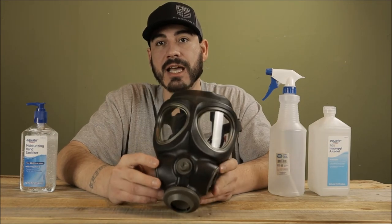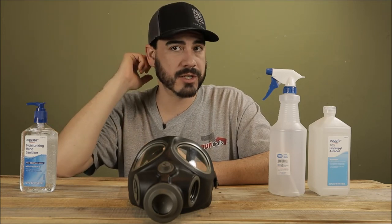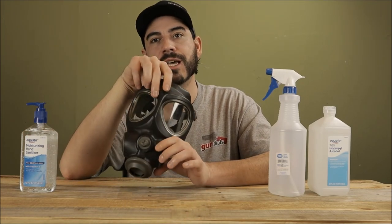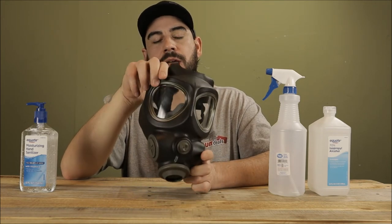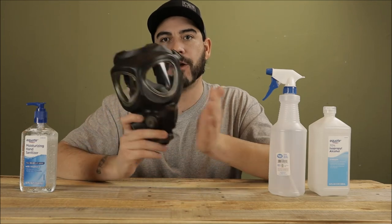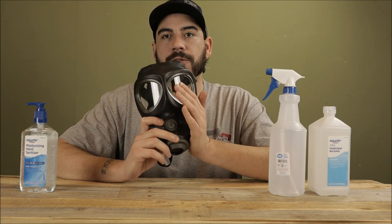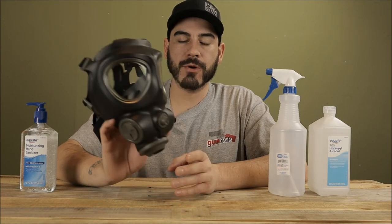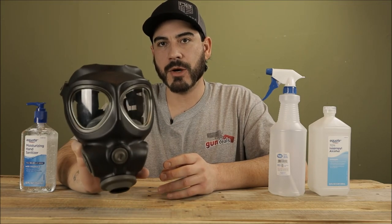Another thing to keep in mind for filters is their use lifespan — once you open them, that's going to be about eight hours at most. If you're filtering out a lot of stuff, it's going to be less. You'll be able to tell because it's going to start being harder to breathe and you might start smelling things — you shouldn't be able to smell anything with a good filter. A great test is to put the mask on, make sure you have a good seal, then do your seal checks: cover your inhalation port where the 40mm canister goes, suck in — it should suck in tight — then cover it and blow out, which it should be able to do. That's your seal check, done the same way with the filter attached.